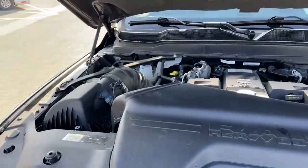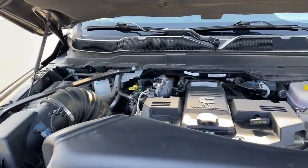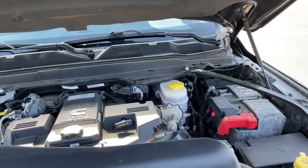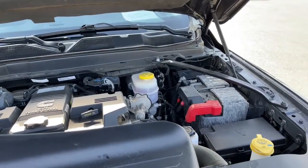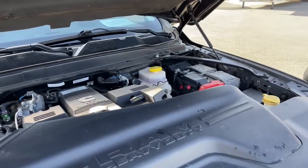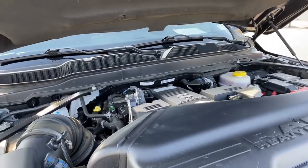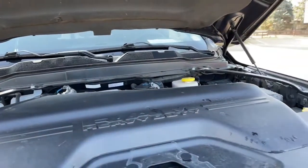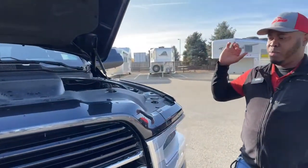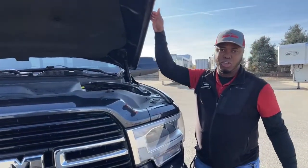With the RAM you're looking at the 6.7 Cummins turbo diesel engine, paired with a six-speed automatic transmission. You're looking at 370 horsepower and 850 foot-pounds of torque. Every time we get a unit in, we take it in for service to make sure everything is ready to go — we stay on top of that with all our used units.